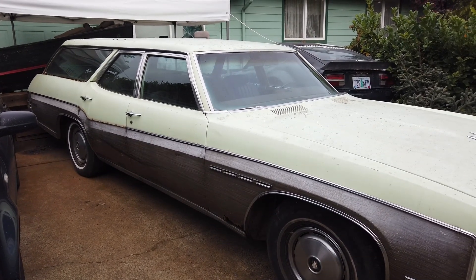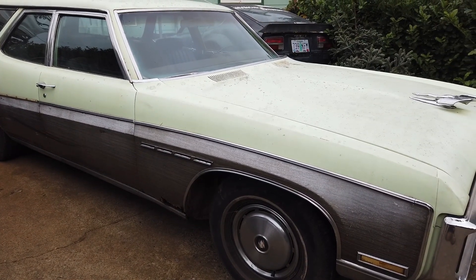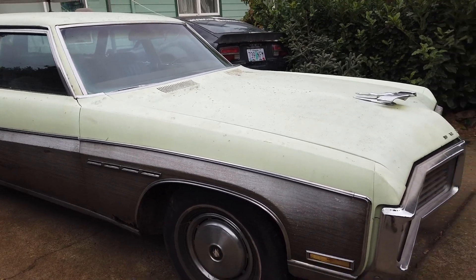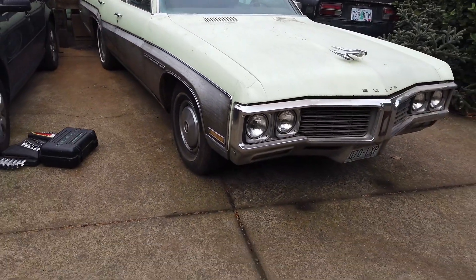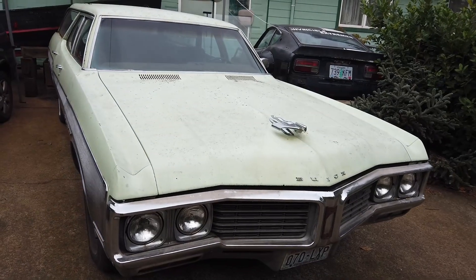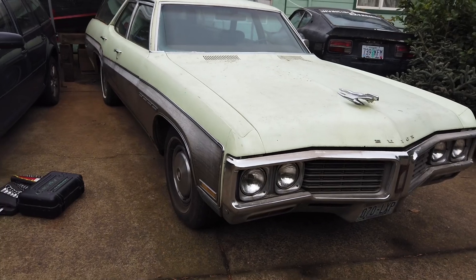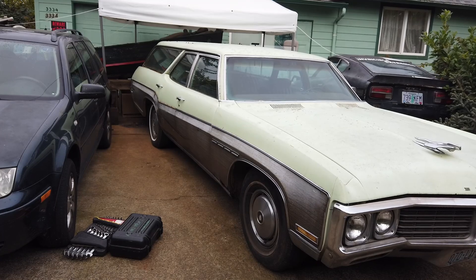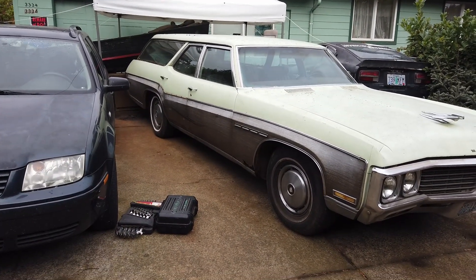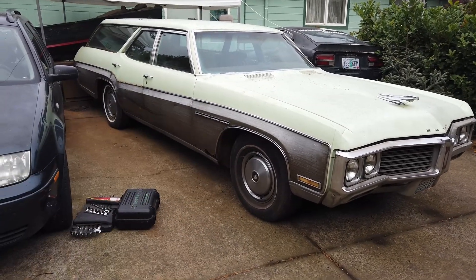So I got two-inch lowering big block springs. The thing with Buicks is that big blocks — unlike Pontiac which had a small and a big block — Buick big blocks are very lightweight. They weigh less than a Pontiac 400 or 455, and that weighs less than a Chevy big block. A Pontiac 455 weighs a little bit less than a Chevy 454, and a Buick 455 weighs even less. Therefore, it will be a little on the firm side if you're using Chevy big block springs for an Impala, plus they're going to be two inches lower. These might actually work out exactly as it stands, because these are the original springs — fresh springs would raise it, but then the two-inch drop would counter that. We'll see how that works.